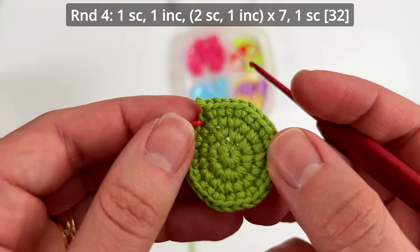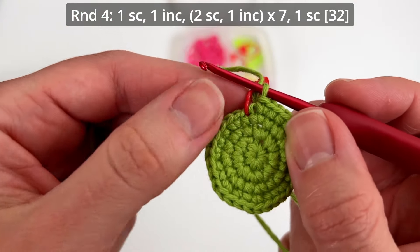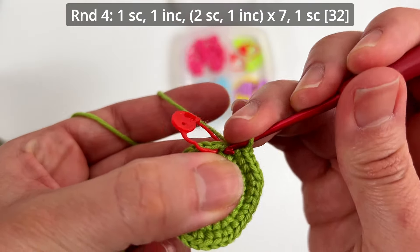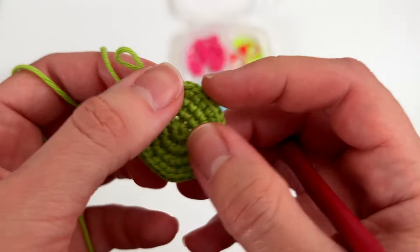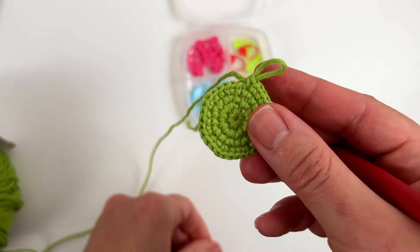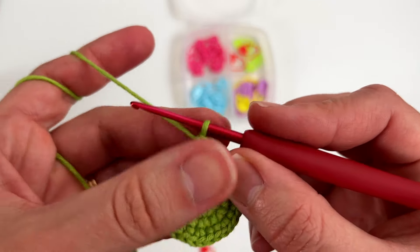I did two single crochets and one increase seven times. Let me recap round four: we had one single crochet, one increase, then two single crochets and one increase seven times. There's still one single crochet left at the end. I like to do it that way because otherwise we would have some pointy triangles — it would not be a perfect round shape in the amigurumi. I like to use these non-centralized increases in my crochet pieces — I can do a video about it if you're interested, just let me know in the comments.